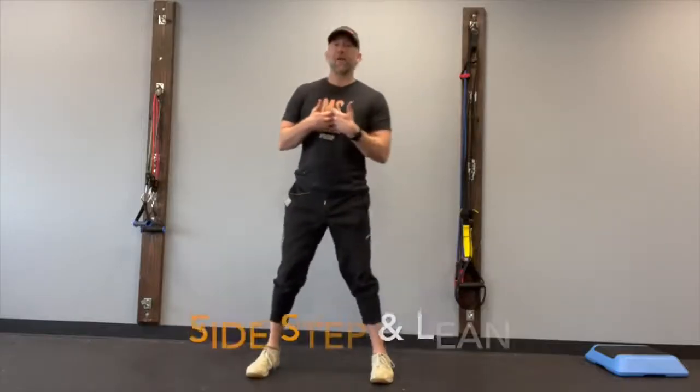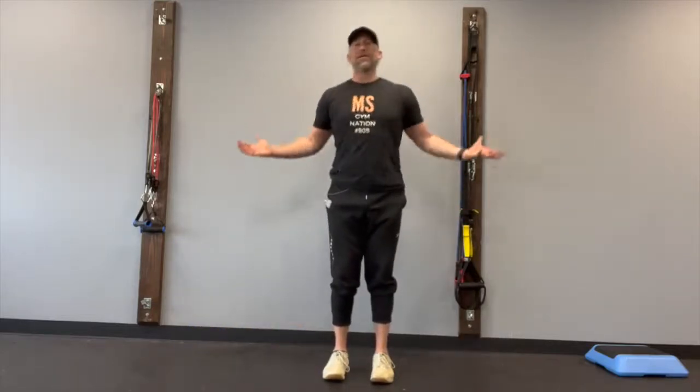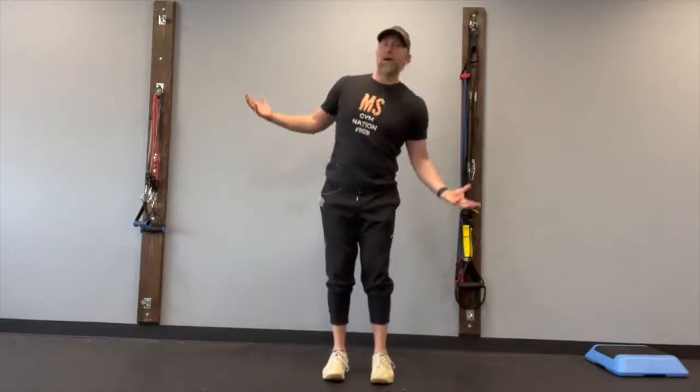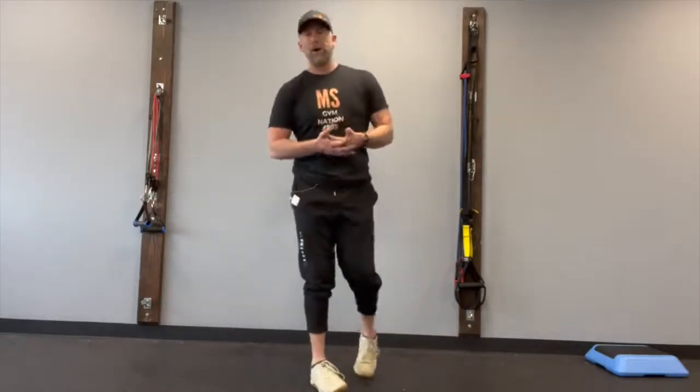Alright, gymmers, what we're going to work on today is stepping into the frontal plane, stopping your movement, and then coming back to center. This is going to help a lot with lateral stability in your upper body and lower body. A lot of times when people fall, it's when their feet shift too far to the side. So this exercise is really going to help with balance and fall prevention.